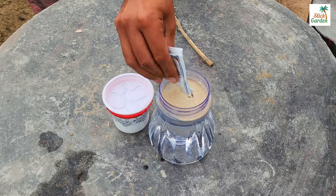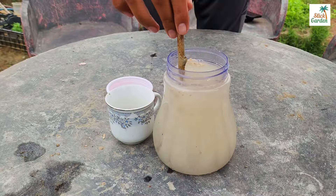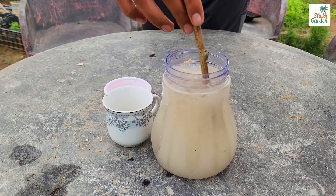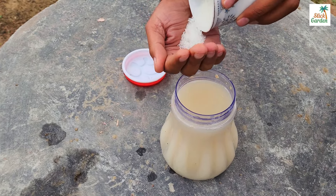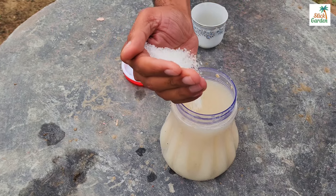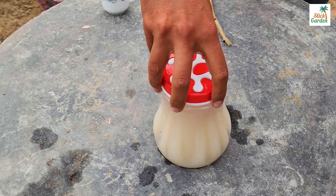Add one tablespoon of dry yeast to the water. You might wonder what's so great about yeast for plants — yeast contains beneficial microbes that help break down nutrients in the soil, making it easier for plants to absorb them. It's like a boost for your plant's growth. Next, add one tablespoon of sugar to the mixture. This sugar acts as food for the fungi present in the yeast, helping them thrive and multiply.